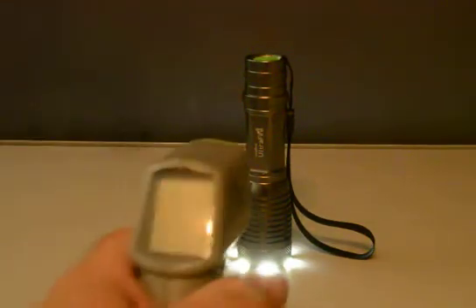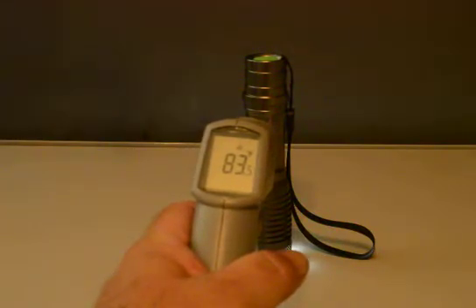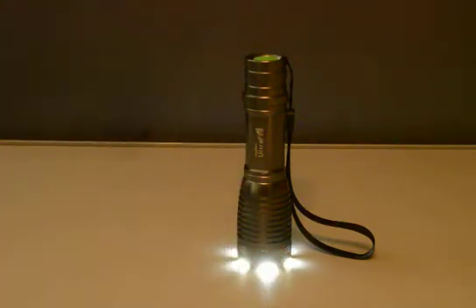Turning it on, you can see at this point 83 degrees. Not bad. Now we're going to have to wait a while and see how long it takes to heat up. It's going to be done in actual time and it takes about five or ten minutes, so I'm just going to let it continue every minute or so.